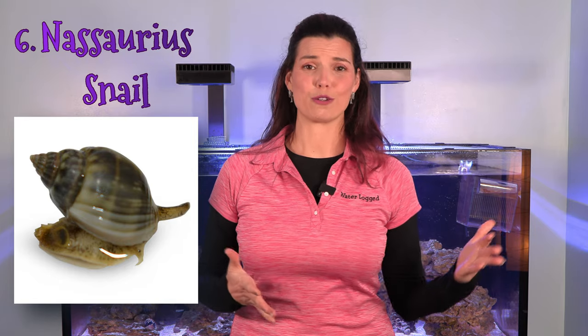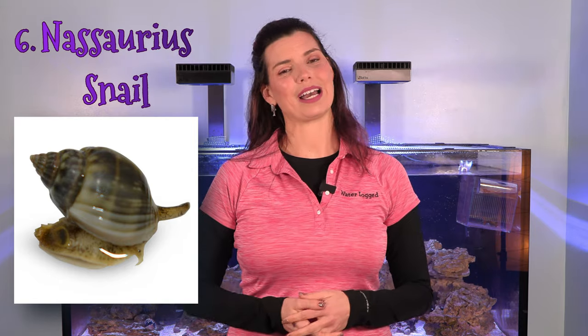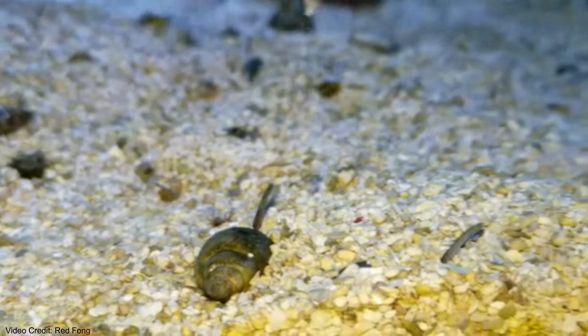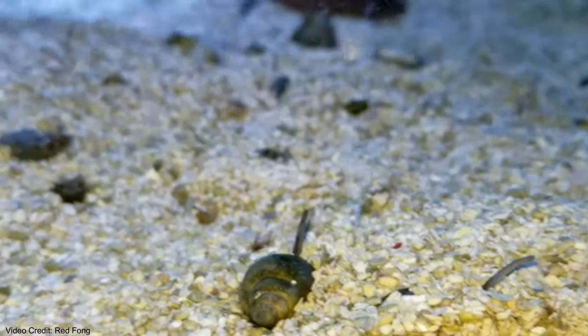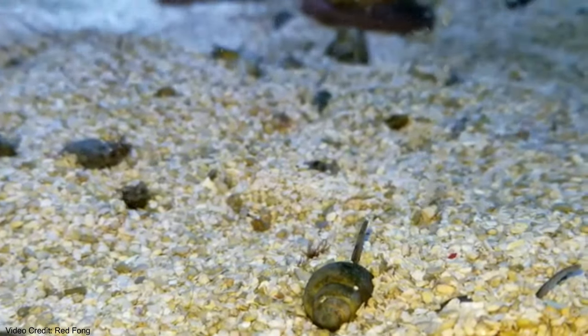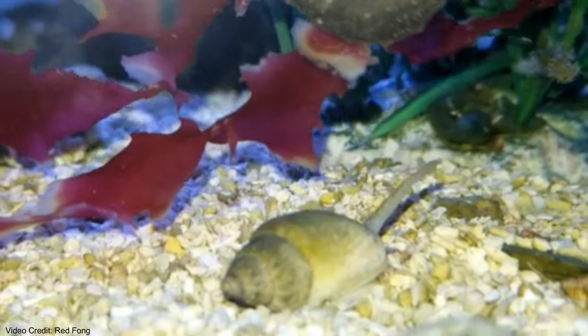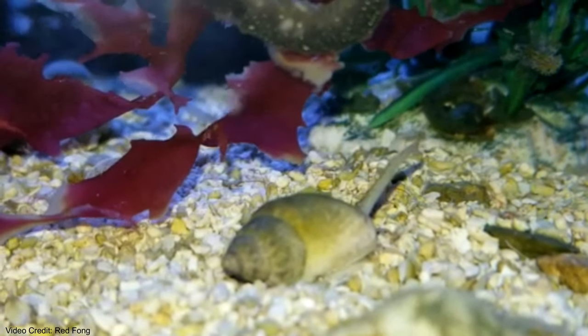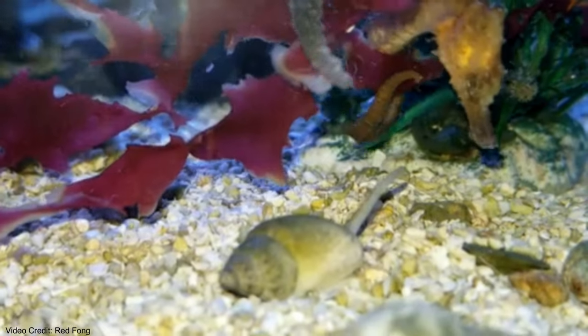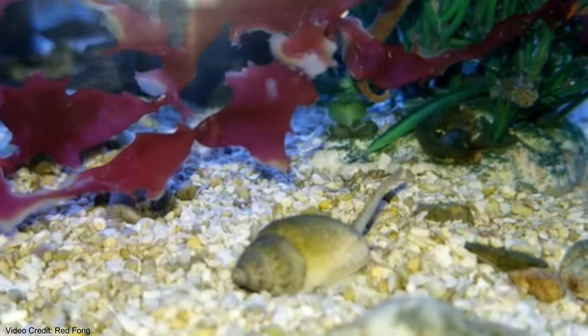Another snail on my list is the nassarius snail. These guys are really fun to watch, and the service they provide is cleaning your sand bed — making sure everything is nicely stirred up and well oxygenated. They spend their time in the substrate, so you'll want to make sure you have a sand bed to keep them. They cruise around in there, and when you feed you'll often see them surfacing on top of the substrate looking for bits of uneaten food waste that your fish have missed.